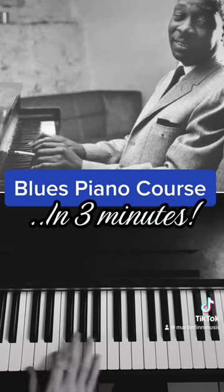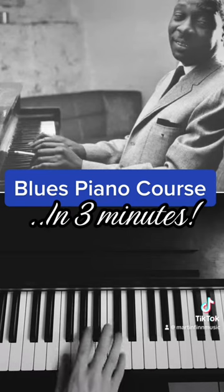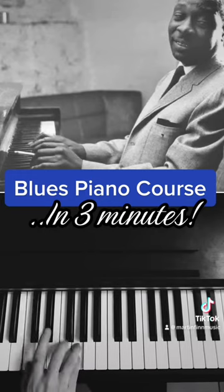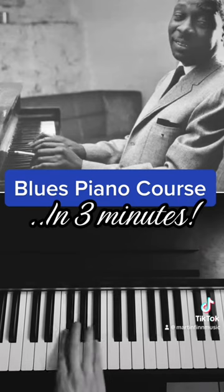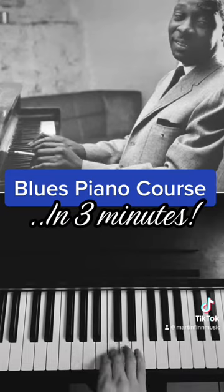Trills — always very effective. Triplets. Sixths. Octave runs — you can use the pedal on that. Clusters. Hopping on one note.